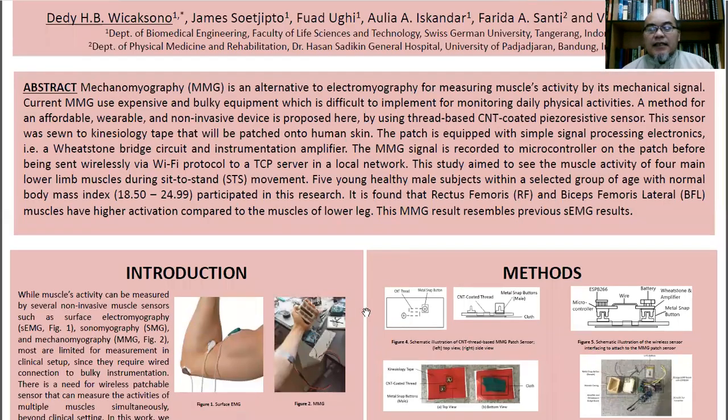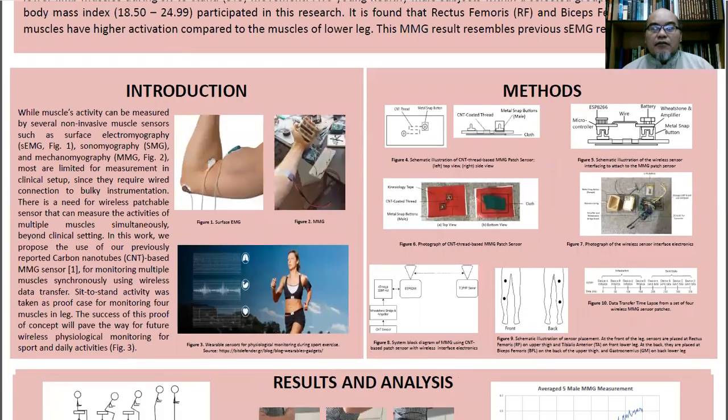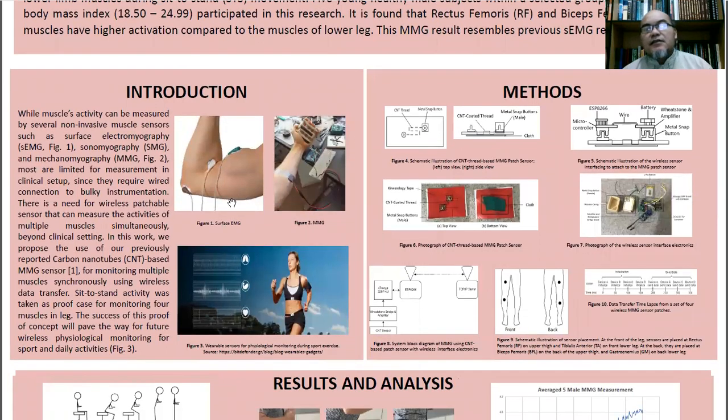Mechanomyography is another type of muscle activity measurement, similar to electromyography, which is perhaps more popular in the clinical setup.